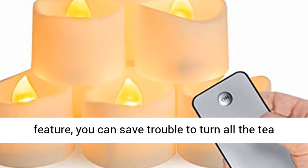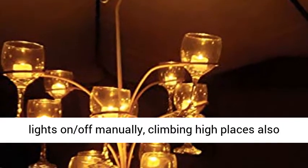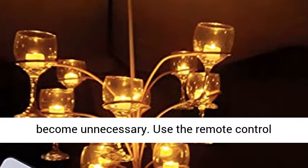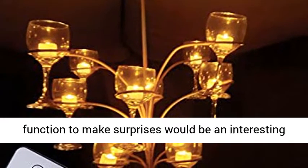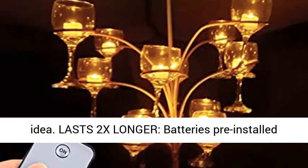Handy hands-off operation. With the remote feature, you can save the trouble of turning all the tea lights on and off manually — climbing high places also becomes unnecessary. Use the remote control function to make surprises; it would be an interesting idea.